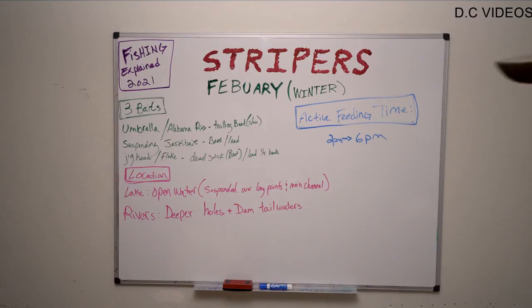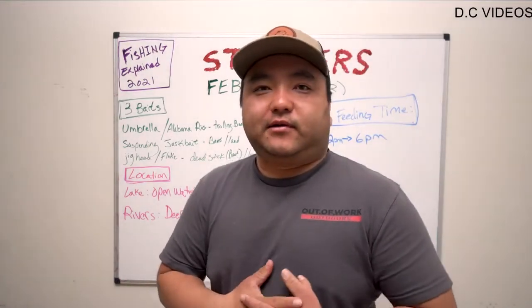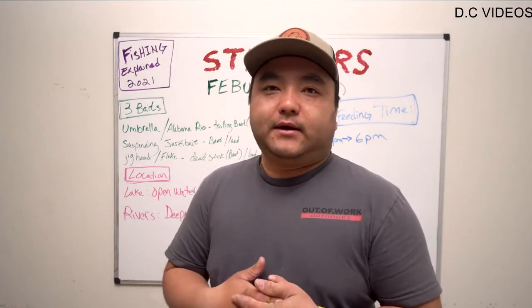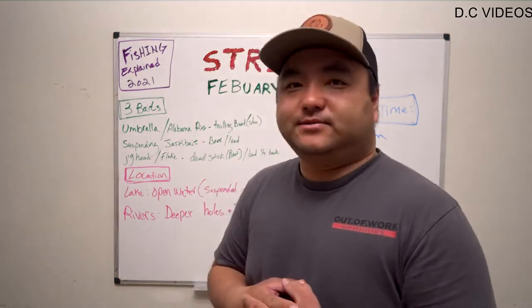See you after this video. Hey guys, welcome back. This is Connor from Out of Work Outdoors. Today we're going to be covering striper fishing in February of 2021. We'll give you three baits, where to find them, and the best time of day to catch them.